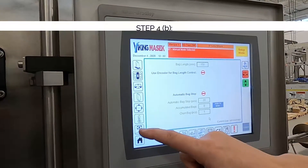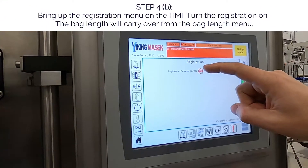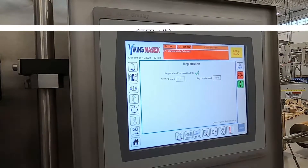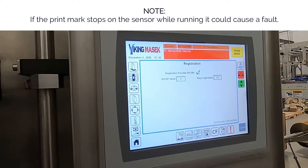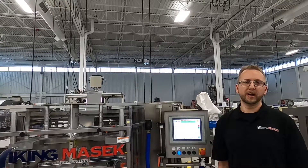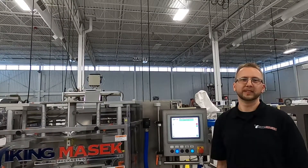Next, bring up the registration menu and be sure that you turn the registration on. The bag length will carry over from the bag length menu. If the print mark stops on the sensor while running, it could cause a fault. This concludes our quick tip video for today. I hope this helps your machine run smoothly and your day go well. Happy packaging.